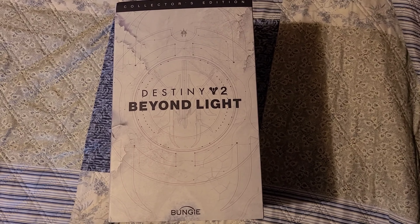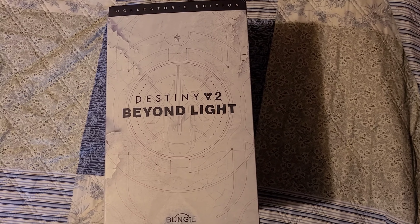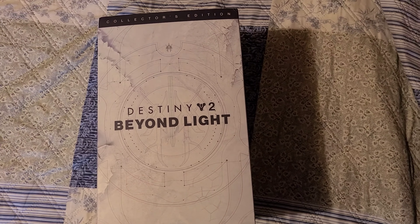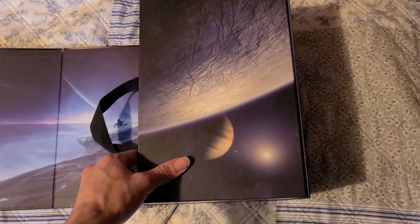Welcome back guys to another unboxing video. Today I got you the Online Collector's Edition and we're going to be unboxing right now. So let's get into it. I have the cover off, let's open it up.